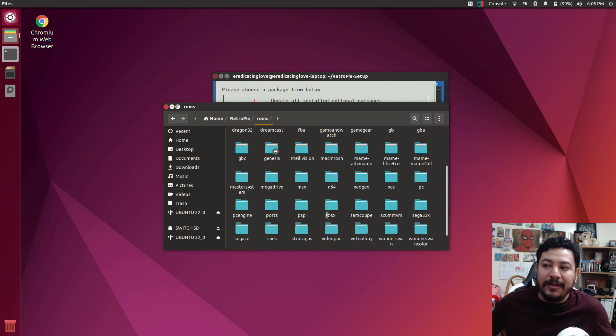Here you can go ahead and start adding your games. This is the part where people were having issues, and I wanted to address it because I'm not sure why the script isn't working on a fresh install. I hope this video helps. Now I'm going to add some games to these folders to show you that it works. I'm not going to do a full setup guide here — if you're interested, there's a link in the description.